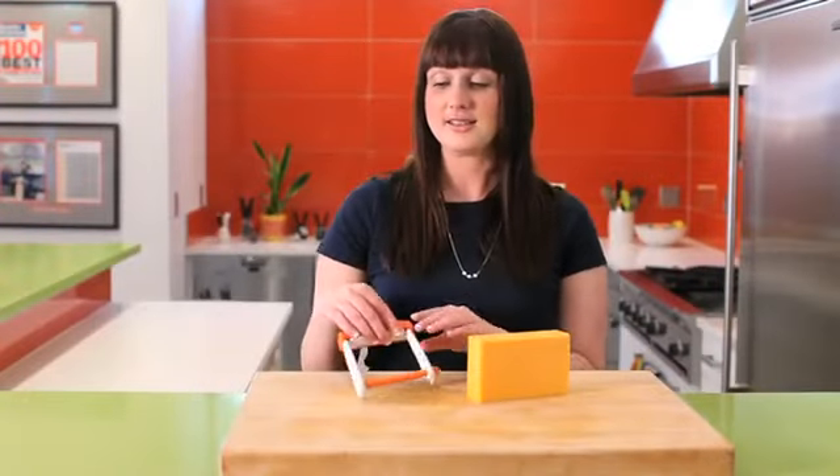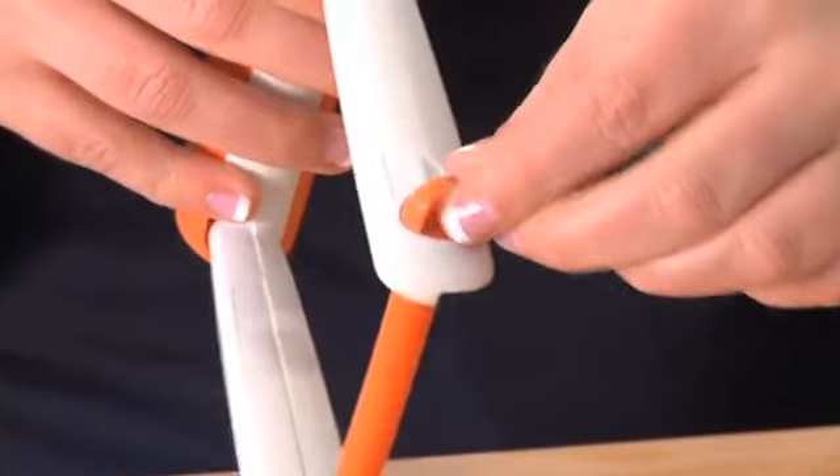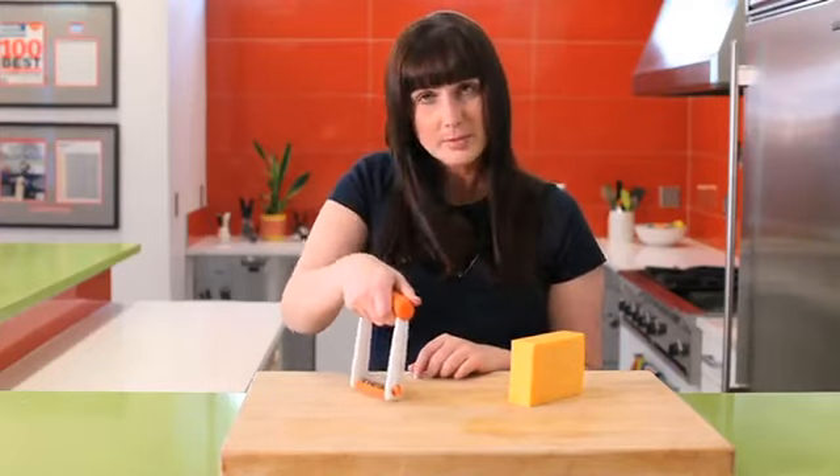The Slicester Cheese Slicer is really handy and very easy to use. It features three different thicknesses, which you select by adjusting the dial, as well as a nice, safe, dull blade and a simple push-down mechanism.